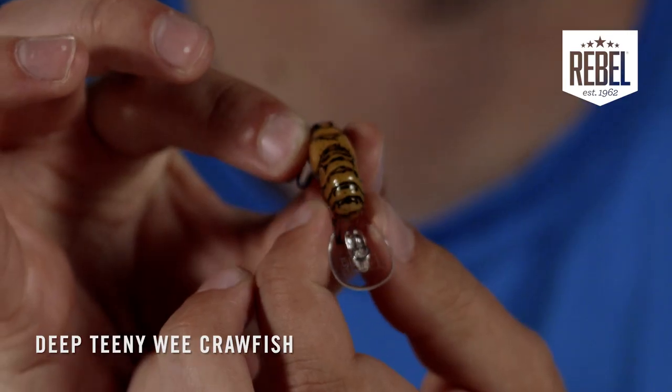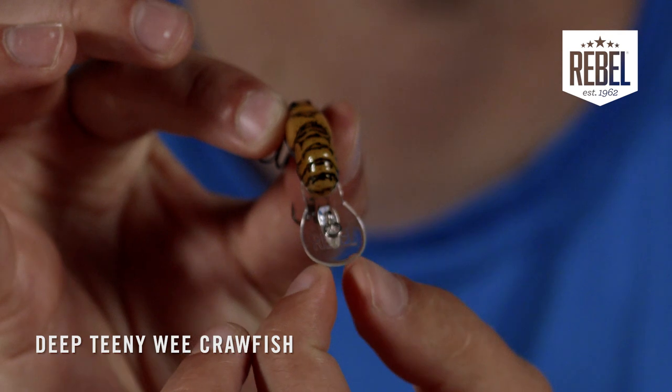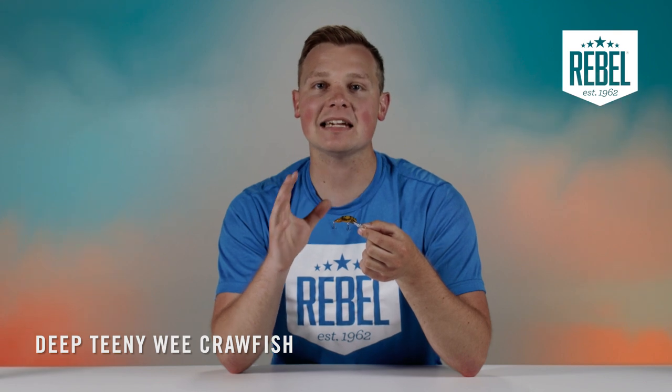You can see the small bridge in the bill that quickly transforms into a large surface area circle bill to help that bait get deep. The Deep Teeny Wee Craw also features a small rattle chamber to add a ticking noise like a crawfish makes when crawling around on the bottom.